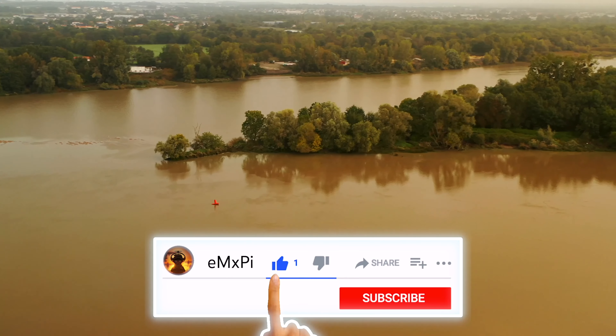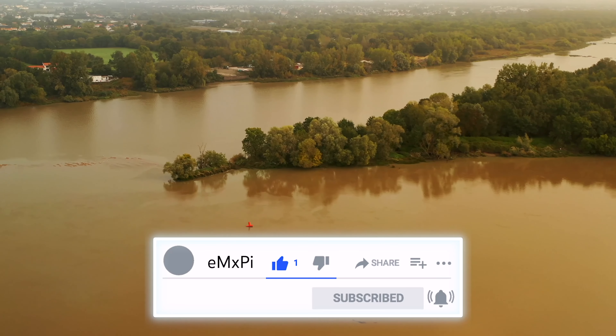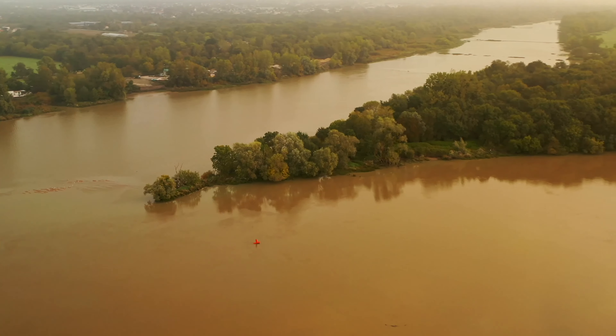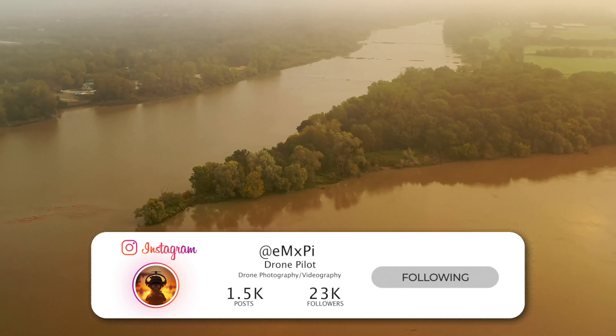Once again, if you do like my content, please subscribe on my YouTube channel, turn on the bell, and follow me on Instagram to see all the content you can make with a drone.